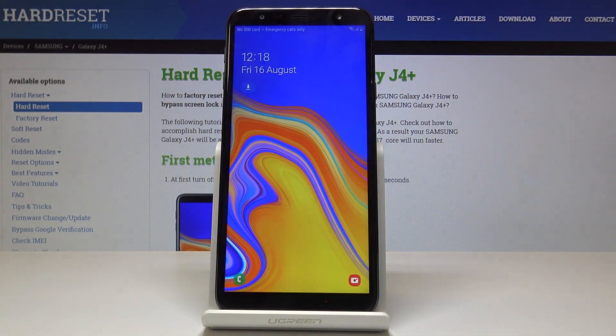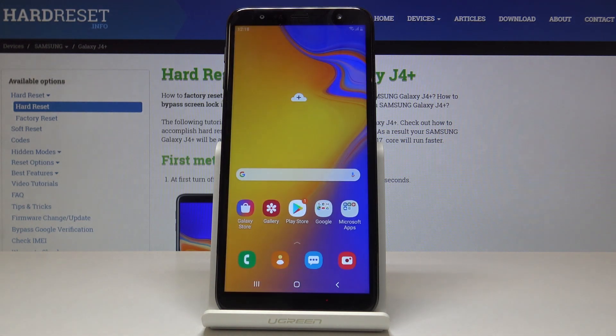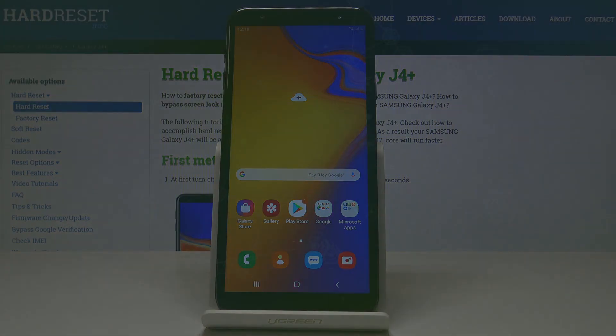So from now on, if you would like to unlock your phone you will have to enter this pattern. And that's it. No stranger has access to your Samsung Galaxy J4 Plus. You've just set up the pattern correctly. Thank you for watching. Please subscribe to our channel and leave a thumbs up.